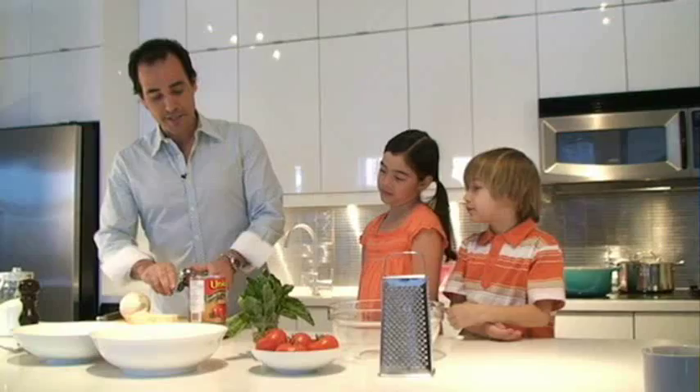Hey, I'm David Rocco. I'm here with my two sous chefs, Amanda and Matthias, and together we're going to make a fantastic fusilli with a quick tomato sauce.